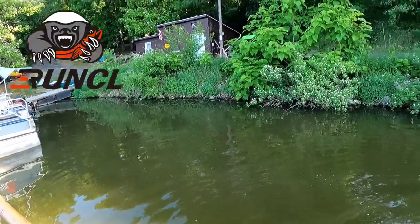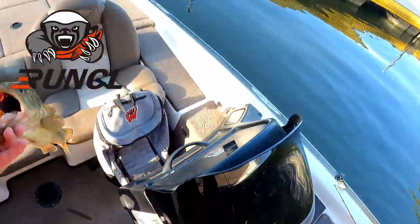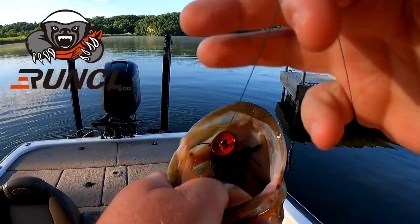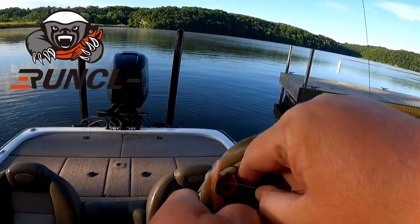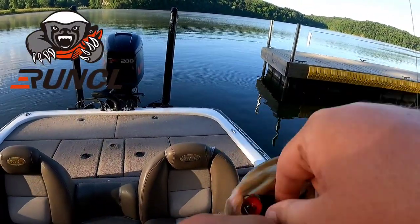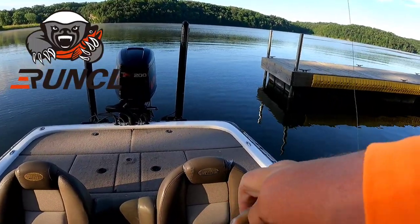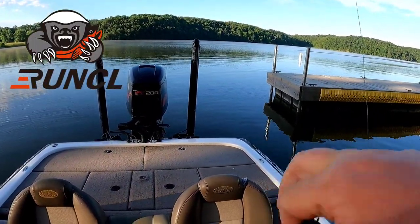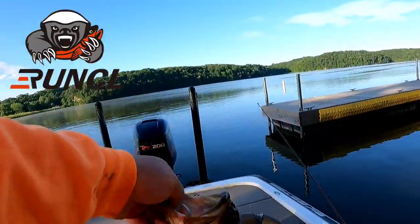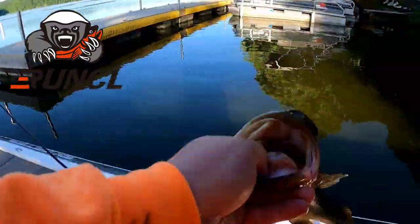Yes! Saw him bust — that's a good one! Oh, tell me he didn't want that frog! You bet — three pounder all day. Toad thumper frog, baby!